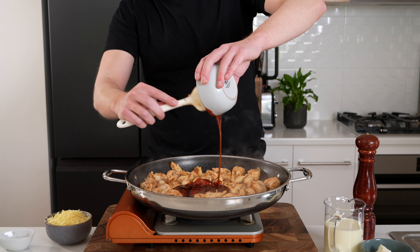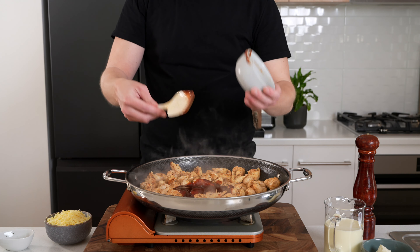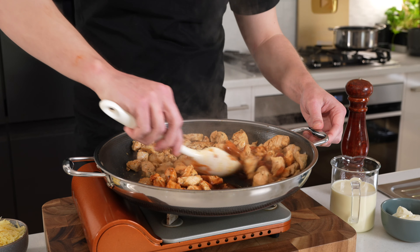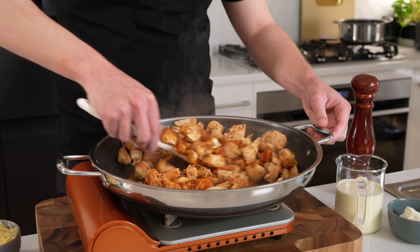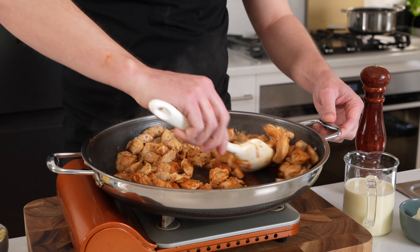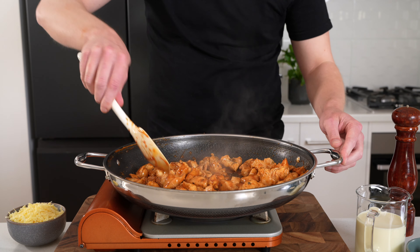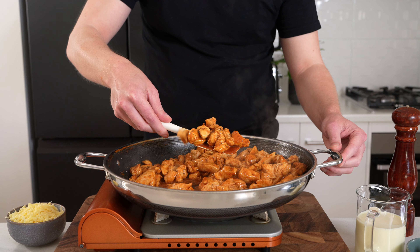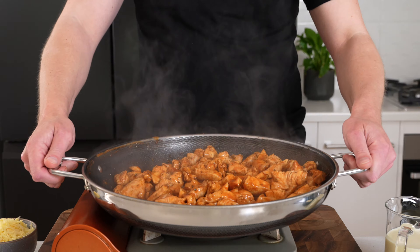Add in half a cup or 125 milliliters of your favorite barbecue sauce — I recommend using reduced sugar just because this is trying to be a little bit healthier, but use whatever you like. Mix it all through and cook for about one minute to get that glaze all over the chicken. If you don't want to use barbecue sauce, you can use any of your favorite hot sauces as well.